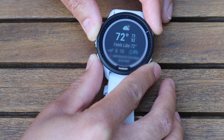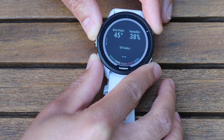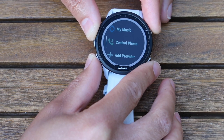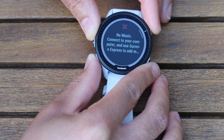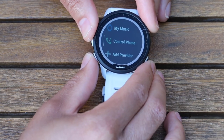On notifications you can see all your phone notifications — Instagram, WhatsApp, all that stuff. On weather you've got the temperature, chances of rain, the days of the week, humidity, and a really cool feature with the dew point. Music controls let you control Spotify or music on your phone — that's my favorite feature because I like to blast it out of my speaker. You can also put music directly on the watch.